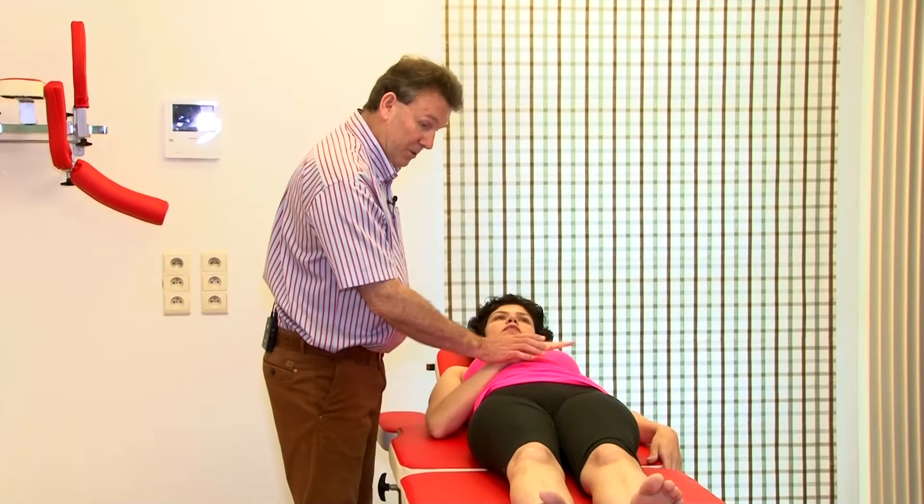The leg over manipulation is in fact the more intense version of the stretch manipulation. This time we need a treatment table which is positioned a little bit higher. She lies on her back and an important little detail: don't keep the arm there, put the arm over there because otherwise it's going to be in my way during the maneuver.